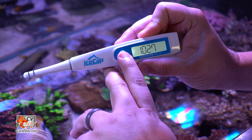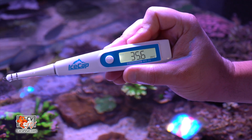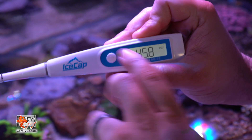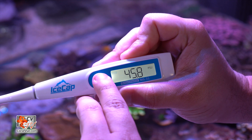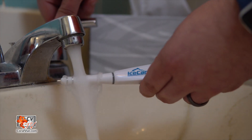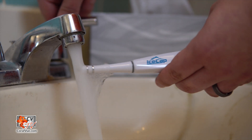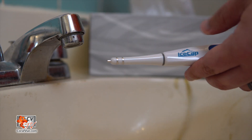Press and release the button once and you will be able to see your tank's water salinity in parts per thousand. Press and release once again and you get your water PSU. If you press and release one last time, it will display your water temperature. When done testing, just rinse and wipe the probe clean to ensure lasting accuracy and store it in the included case.